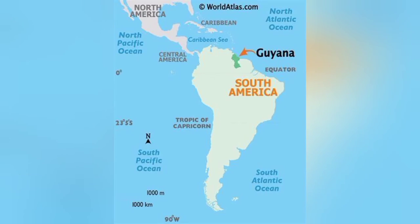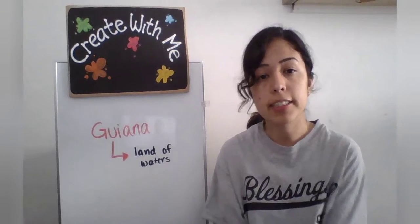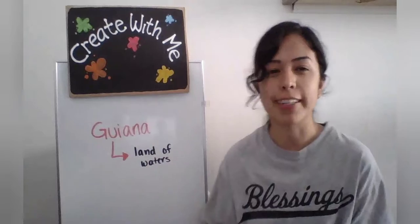Guyana is located in the northeastern corner of South America. Before the Europeans settled into the country of Guyana, the indigenous peoples actually called it Guyana, which translates into "land of waters."